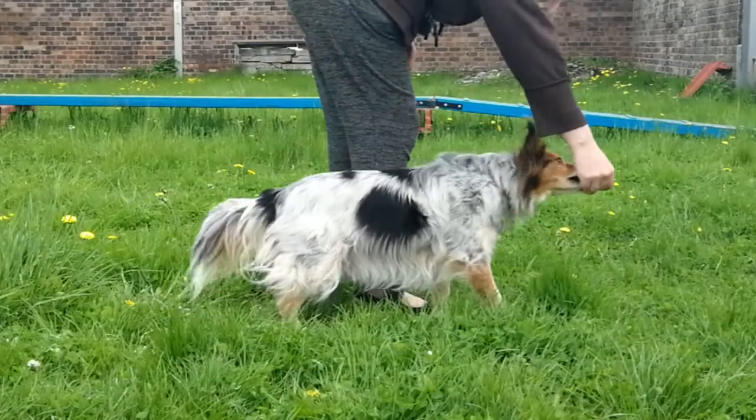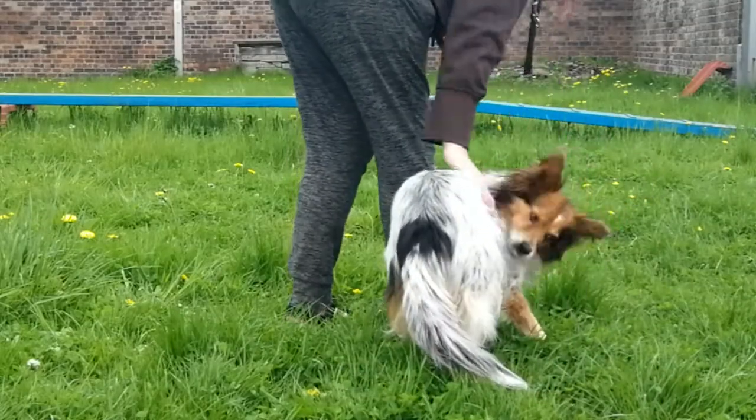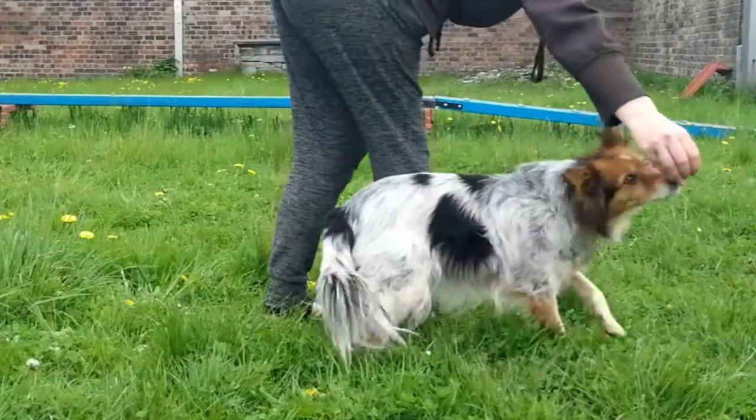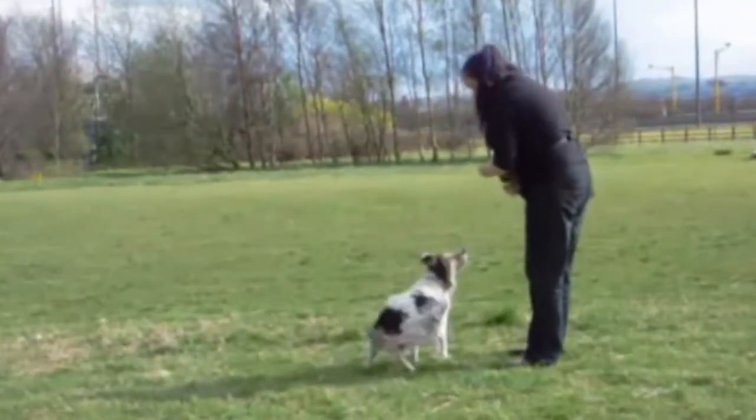Teaching this couldn't be simpler. Start with your dog at your side and build it up in small steps. First, reward the dog for following a lure to turn its head slightly to the side. Then reach their head further around toward their hip, then have them take a step to the side, and finally go all the way around — building up just a small step at a time. If at any point your dog struggles, consider making a larger circle or slowing down a little.